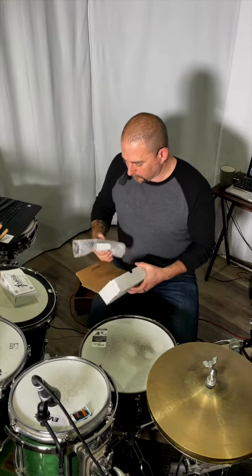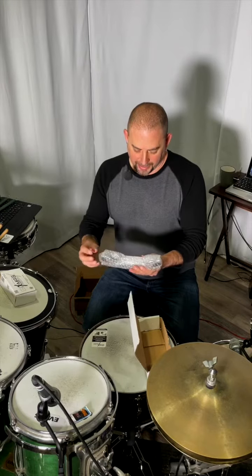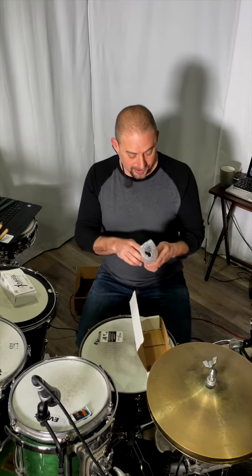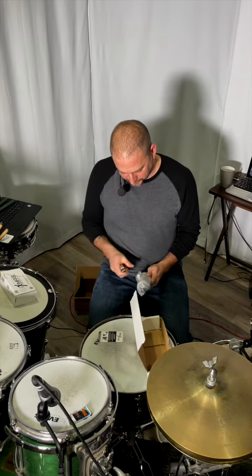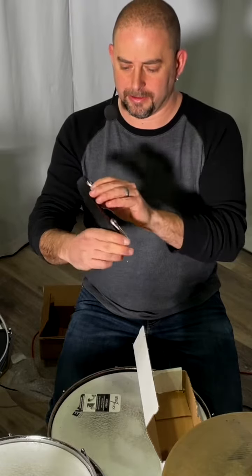Look what we have here — the GrooveX X-Click, black satin. I've seen a lot of guys use this, so I'm excited to see how it works. Goodness gracious. Oh, look at that. That is beautiful. I love that — that color is killer.